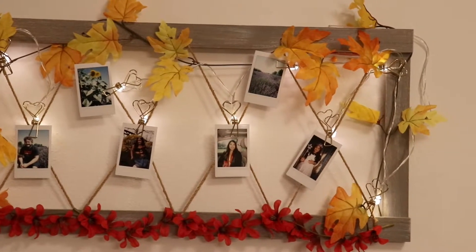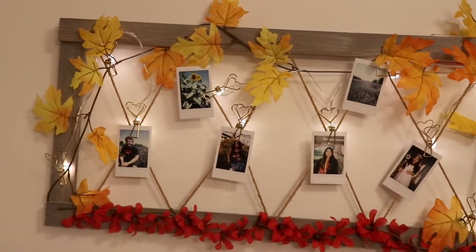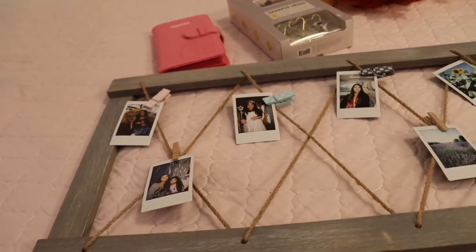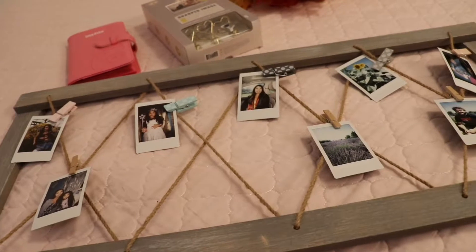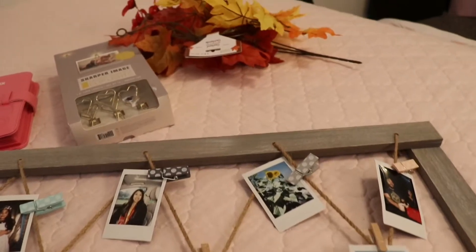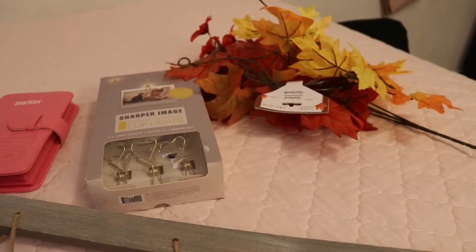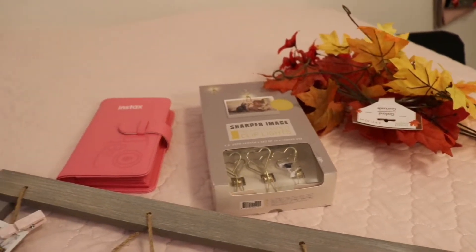Hey guys, welcome to my channel. In today's video I'm going to show you how you can create this photo display and other ways you can decorate your room for fall. The first thing you'll need is a photo display — I bought mine at Marshall's but you can find it just about anywhere or order it online. You'll also need a garland (I bought two from the dollar store), string lights with little clips, and some photos.